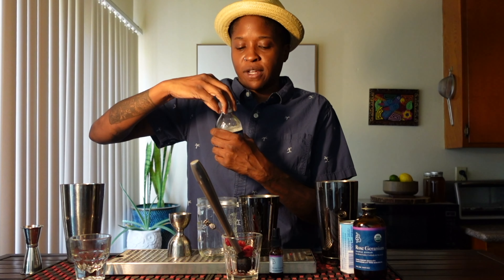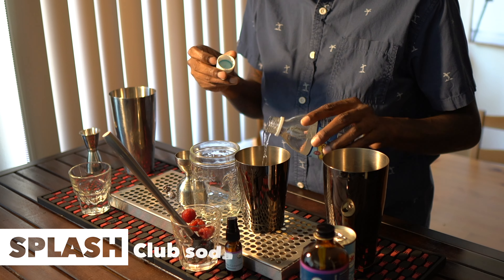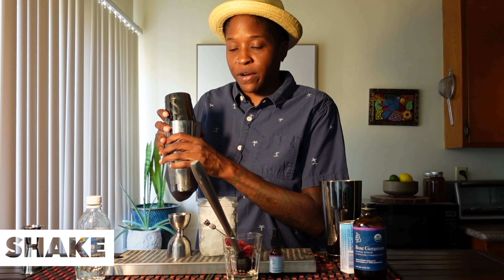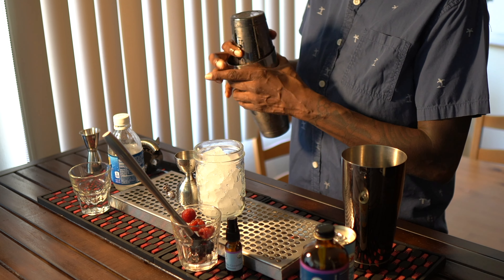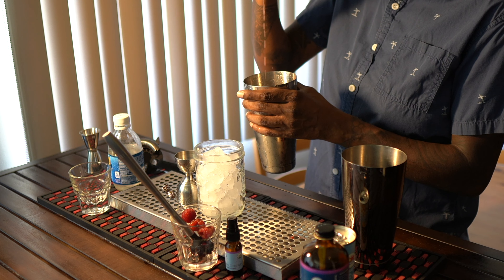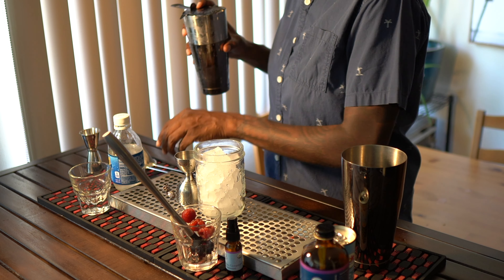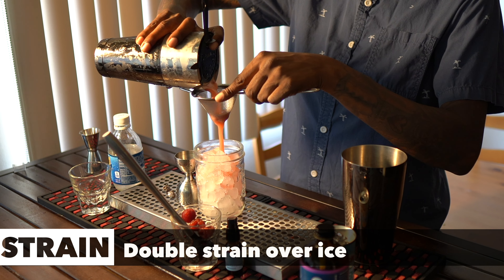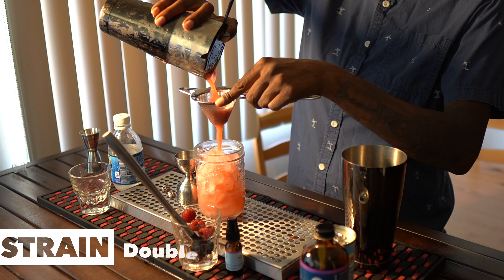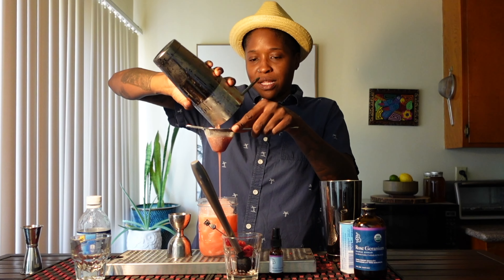I'm just going to give it a splash of club soda. Give that a very good shake here. Ooh wee! Looks good.